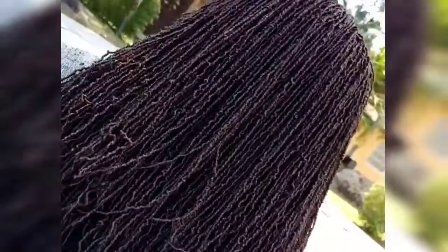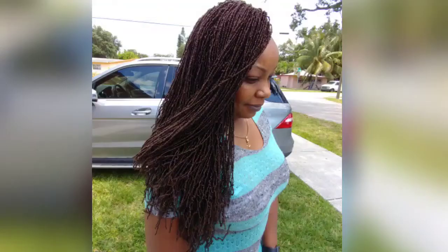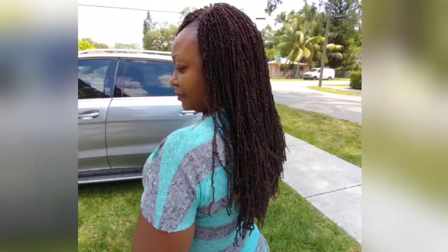Once again, you guys, this is the Bobby Boss Micro Locks. Thank you guys for watching. Remember to like, rate, subscribe, and hit that notification bell so you're notified whenever I post. Share the video with your friends. Until next time, this is Candy of Natural Hair Dynamics, signing out.